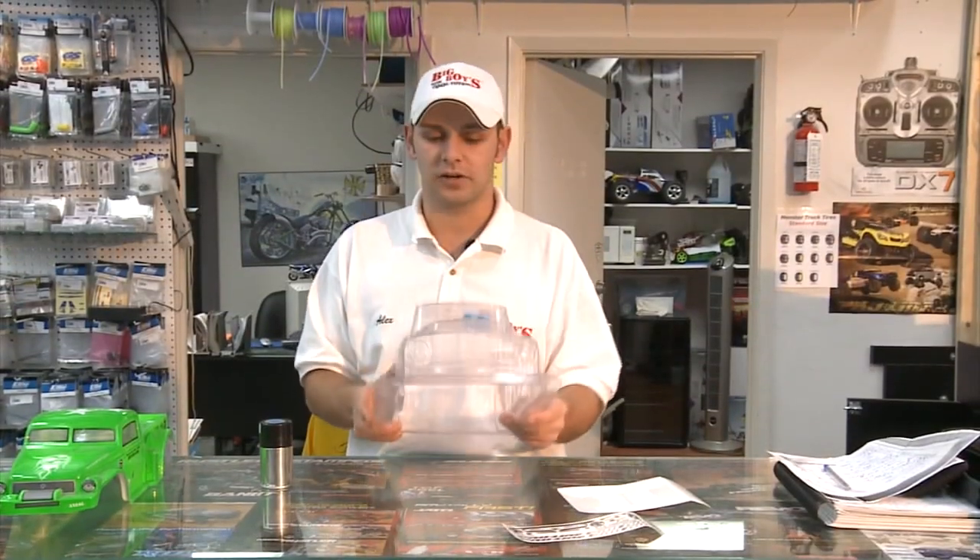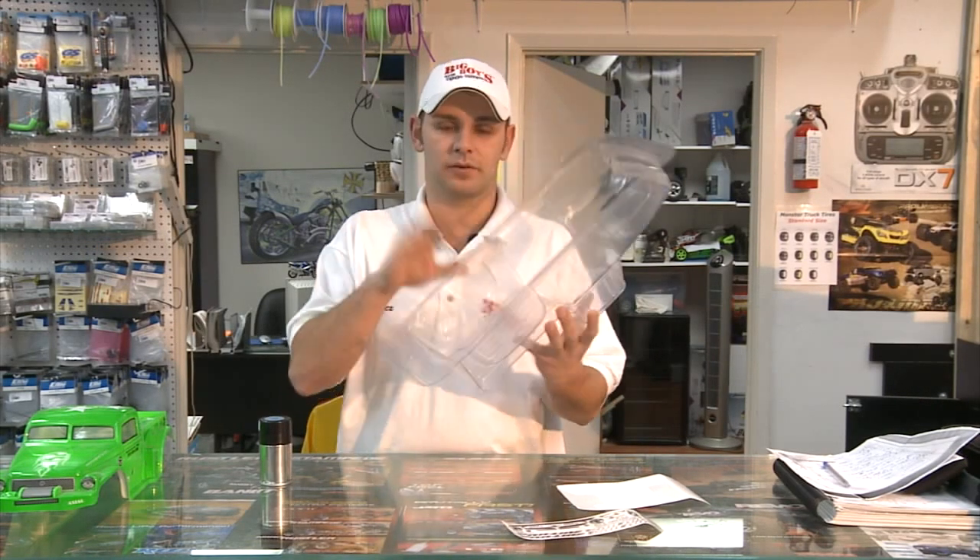Right here we have ProLine's F100 old pickup truck body. To get started, clean up your body with some Windex to get all the film and dirt off of it.